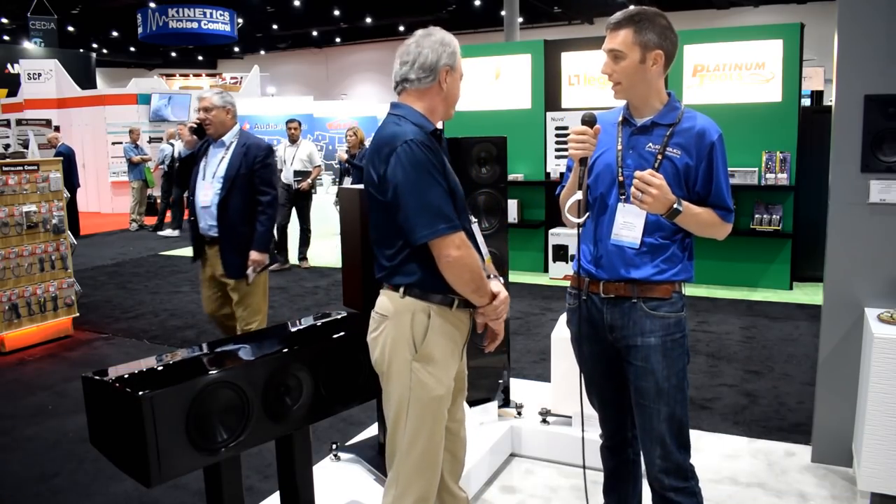Audioholics, we are on the floor of Cedia 2017. We are at the ELAC booth and we have acoustic genius Andrew Jones here to walk us through the latest that ELAC has for the Audioholics out there. We're standing in front of the Adante line, so we're going to start here. Andrew, why don't you tell us a little bit about Adante?